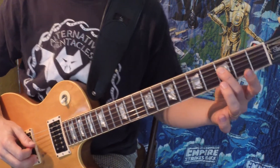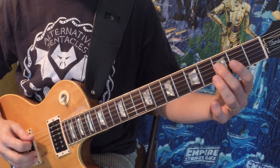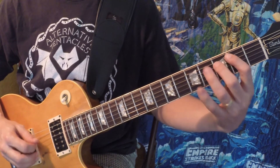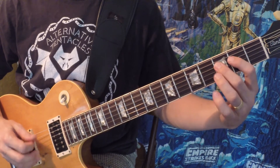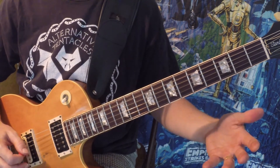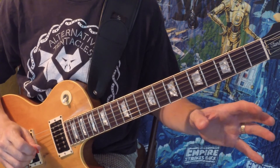It starts on an F and plays this kind of diminished pattern that is the basis for the riff — that's F, B, and D. F, B, D, B, F, B, D. It plays that four times, but in between those four times there's a different tag that happens each time.